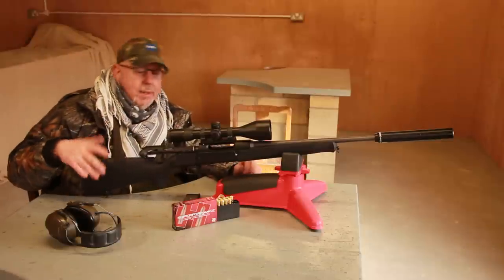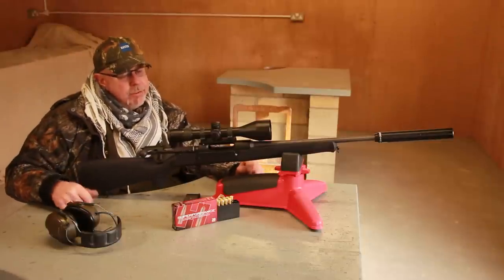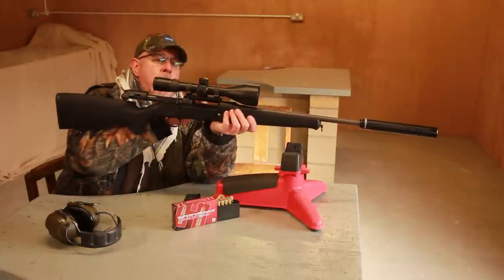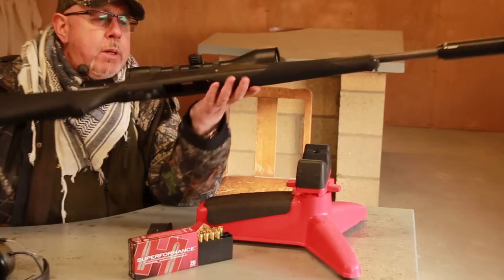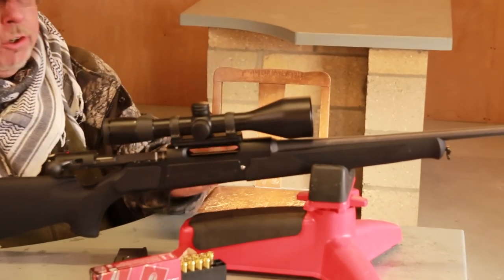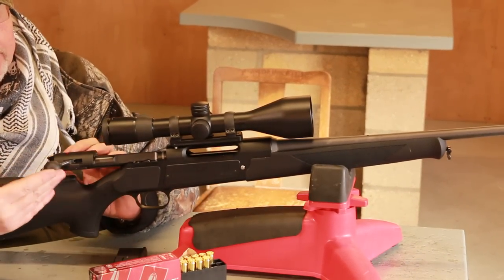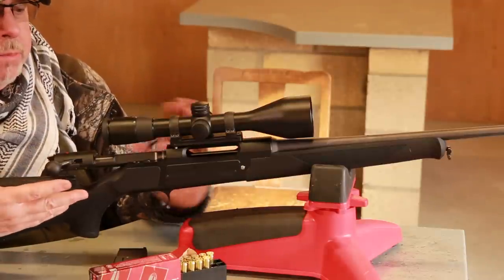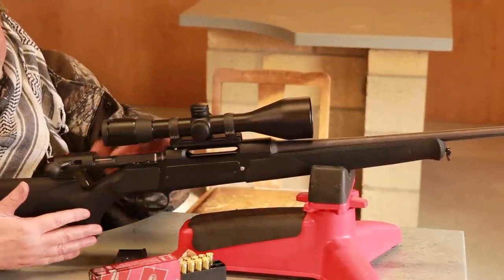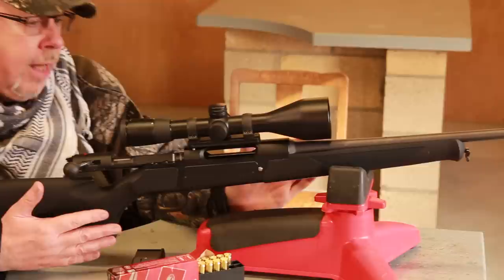The rifle is ambidextrous — as you can see it has what I would term twin ejection ports. This is because you can nominate a left-handed gun and Strasa will simply supply a left-handed bolt. Unlike a Remington, for example, where they have to machine the receiver to suit, this gun just requires a bolt — nothing else.